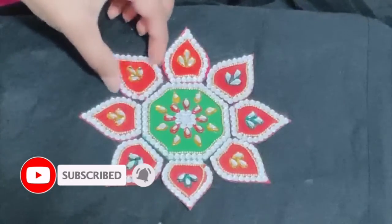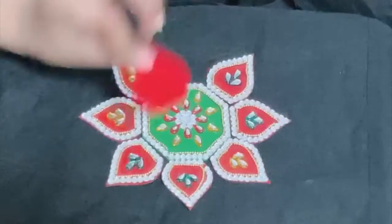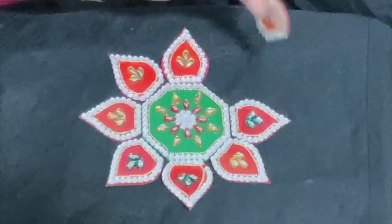So, I want to share them as separate individual pieces. I want to share the design of Rangoli — ready-made Rangoli.